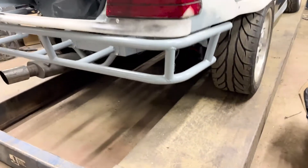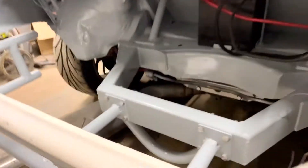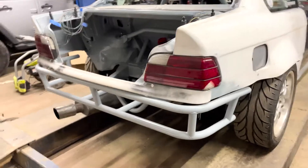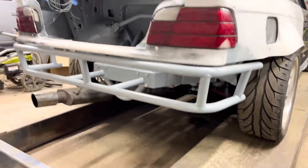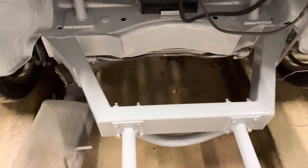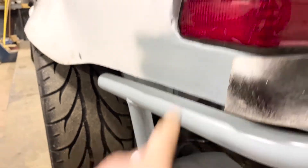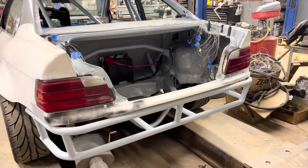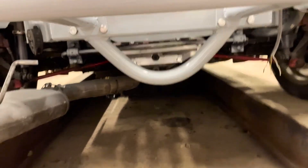Then we come to the bash bar — Cosmic and I bent this up and I welded it. The welds aren't that pretty, but we bent this bumper up and first shot we got it pretty perfect. I don't have the bumper cover on here, but we made it to fit inside the bumper cover and it fits perfect. It's bolted through with nuts welded on the back side so we can pull it off quick if need be. I also like the little jacking point we put on the bottom of the frame — looks good and functional.